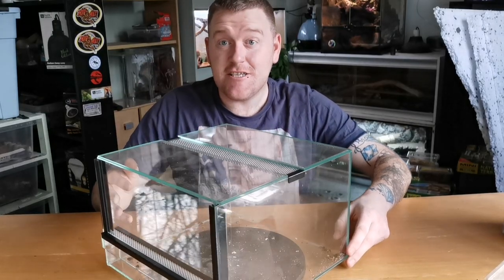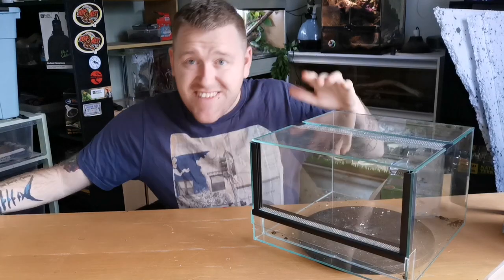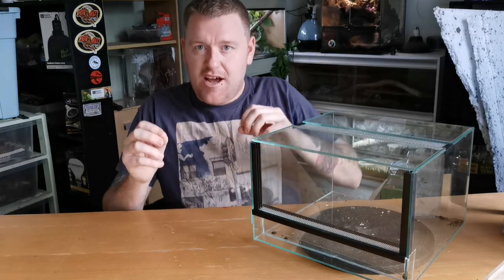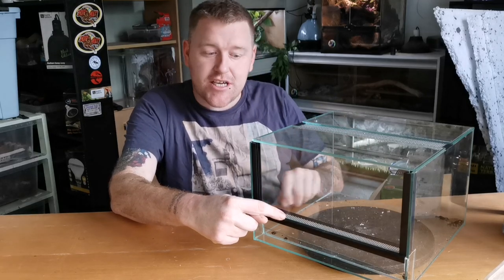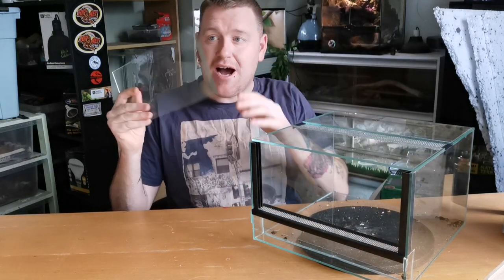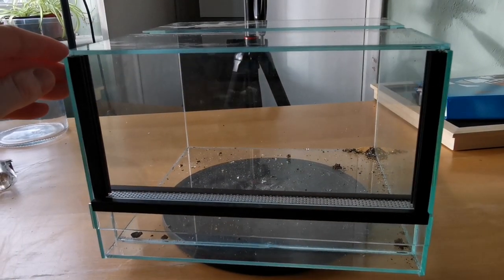The next enclosure is my wow enclosure. If any enclosure is going to come close to Exoterra's, this is going to be it — the price, everything, the quality. This is a Tropical Factory UK glass enclosure. We've got a big vented lid on top, which is not a fragile mesh-style lid — it's like a piece of metal with tons of holes drilled in. Very professional. Glass all the way around, with an added piece at the bottom where air flows up and through a vent on the inside, circulating back out the top — perfect air circulation throughout the entire enclosure.